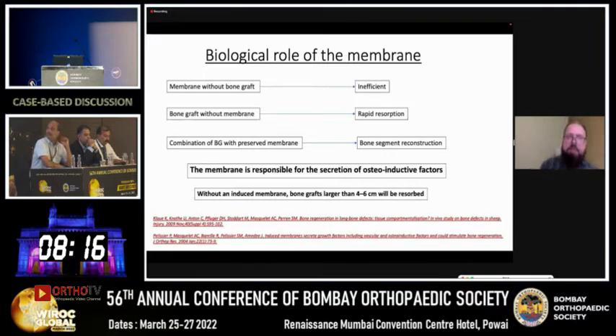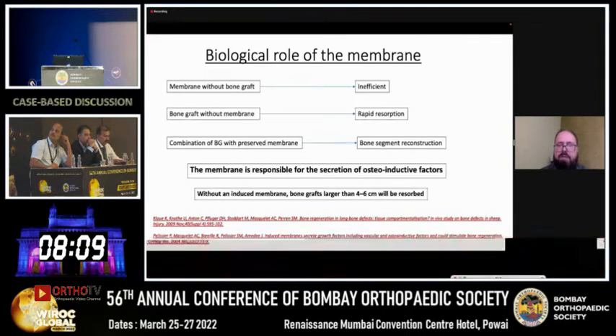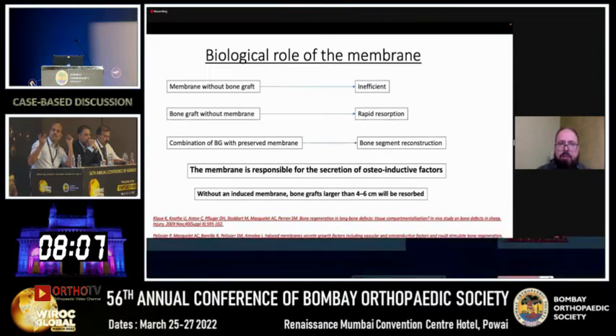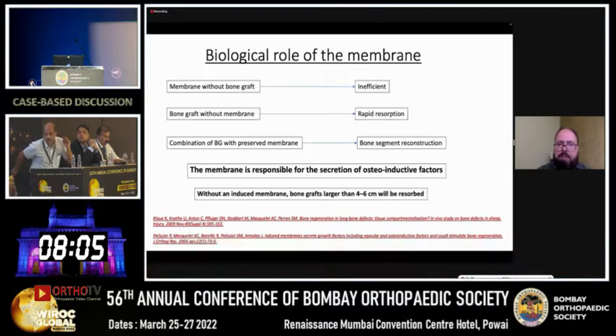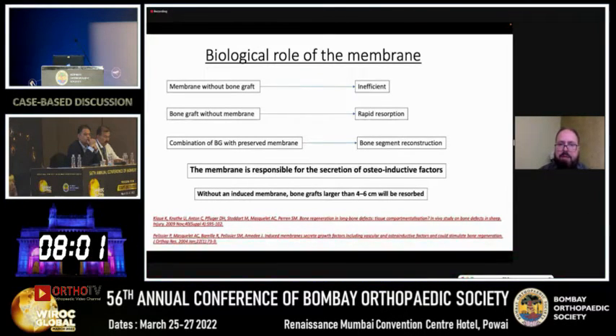The biological membrane is at the heart of Masquelet's technique. Without a membrane, bone graft is inefficient, and bone graft without a membrane results in rapid resorption. So the combination of bone graft with a preserved membrane results in bone segment reconstruction.